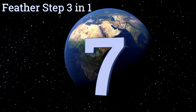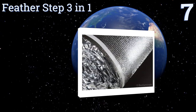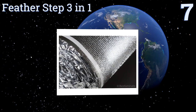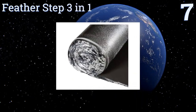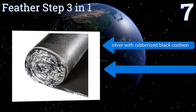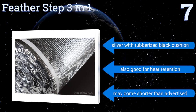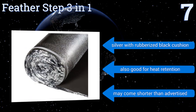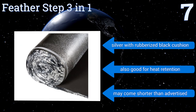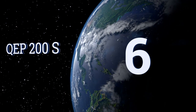Starting off our list at number seven, designed for use on concrete subfloors, the Feather Step three-in-one serves as a vapor barrier to help keep moisture from rising up and ruining your new tile. The two-millimeter membrane is easily installed but may require extra adhesive to hold it firmly in place. It's silver with a rubberized black cushion and is also good for heat retention, but it may come shorter than advertised.